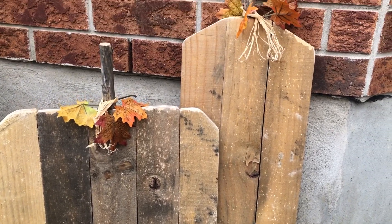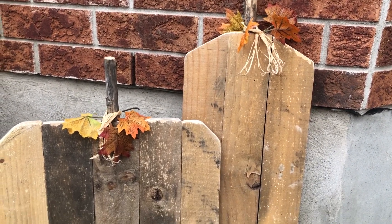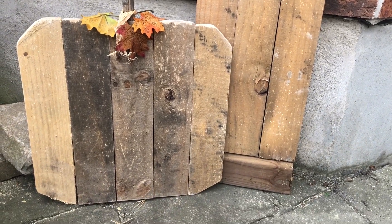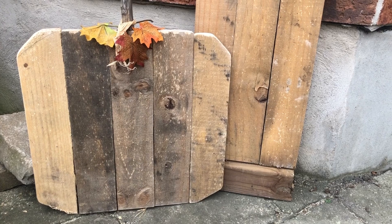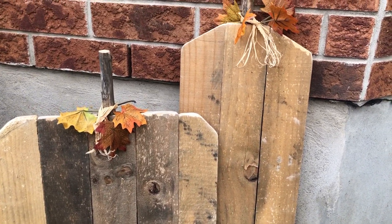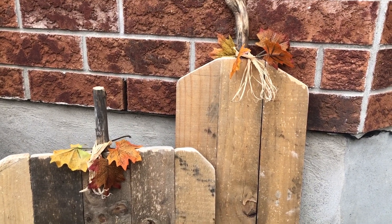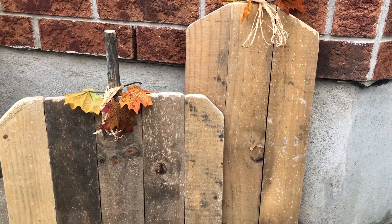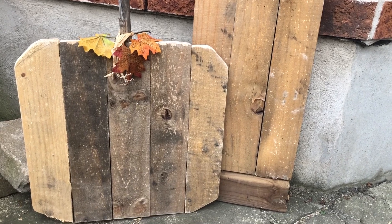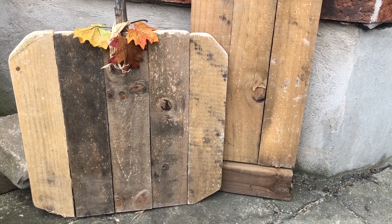Here they are all finished and I love the way they turned out. I think they're pretty close to the inspiration piece, and they cost me $0 because the wood came from a friend for free, and the rest of the stuff I had on hand or in my garden. You could easily make these out of pallet boards and usually you can find those for free.